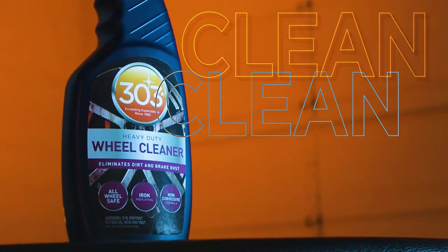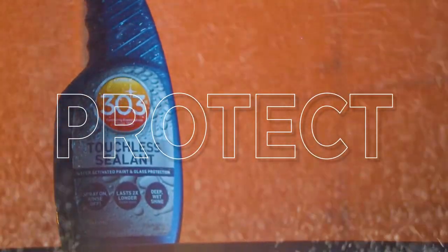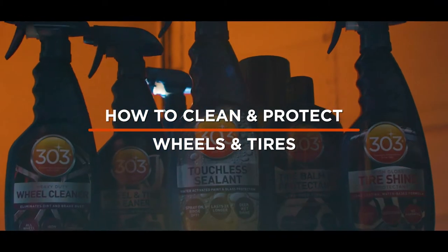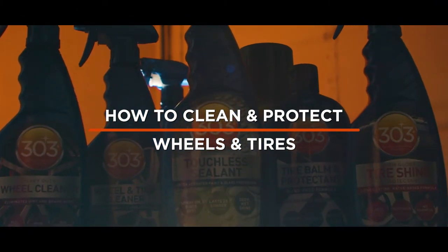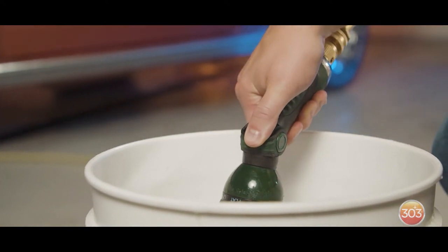Hi guys, I'm DJ with 303 and today we're going to be talking wheels and tires and how to clean and protect them from top to bottom. Before we dive in, you're going to want to get your wheel and tire bucket prepped. If you don't have a specific wheel and tire bucket, you're going to want to do this step last so you don't introduce contaminants from your wheels to your paint.